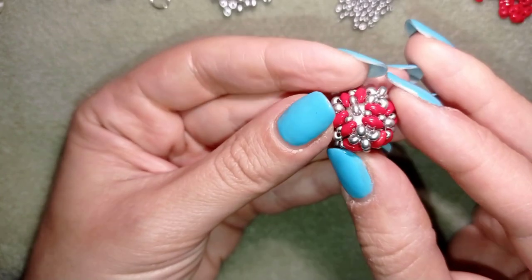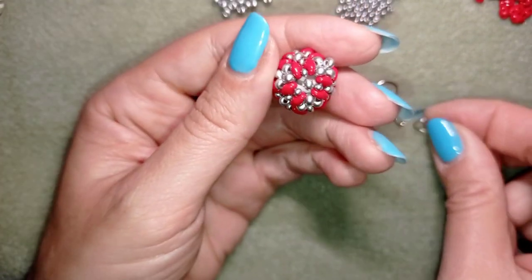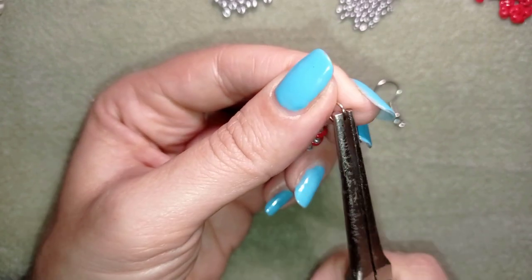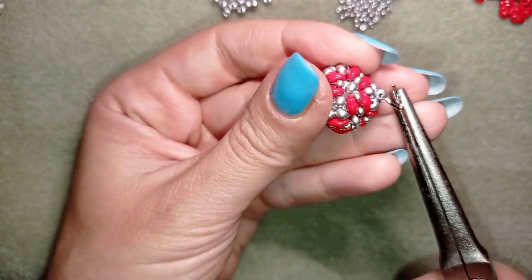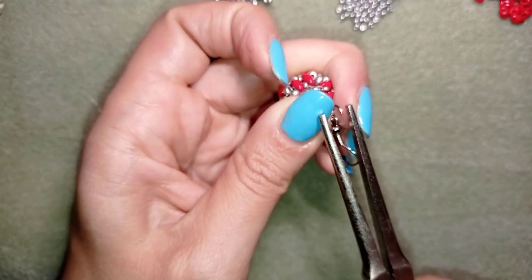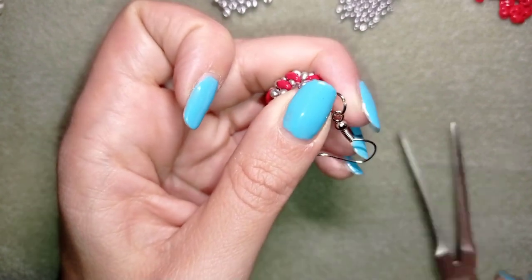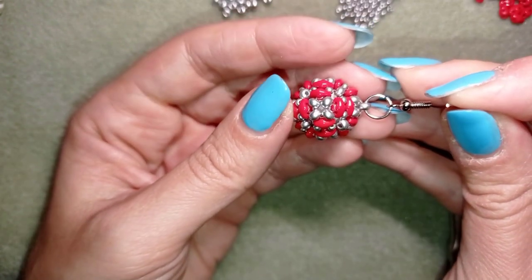These earrings would look really nice with a chain attached, but now I'll show a simple way to attach them as earrings. I take a jump ring, open it up, and go through the hole of the last bead I attached. Then I put my earring finding on, and close the jump ring. My earring is ready!